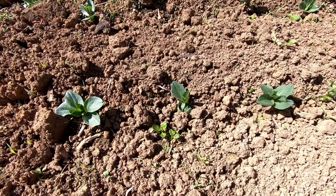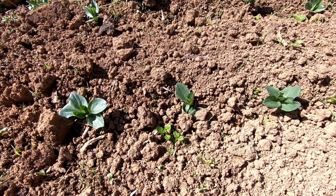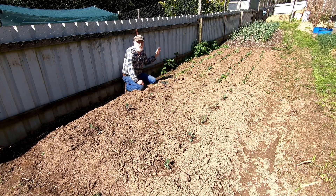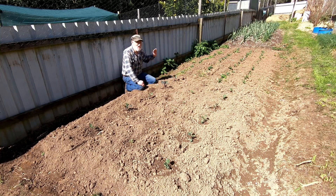Up this end of the bed, the broad beans that I planted in the middle of August are now coming through. They will take off really quickly now and as soon as they come into flower they will begin setting beans. I'm really happy with those — they will do just fine. In Tasmania broad beans are such an easy crop to grow.